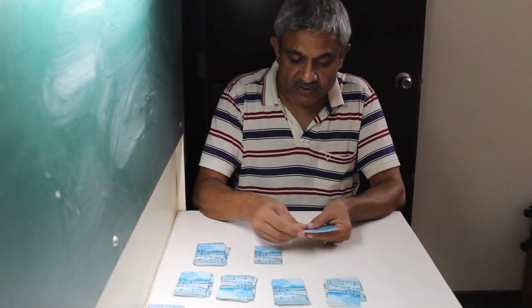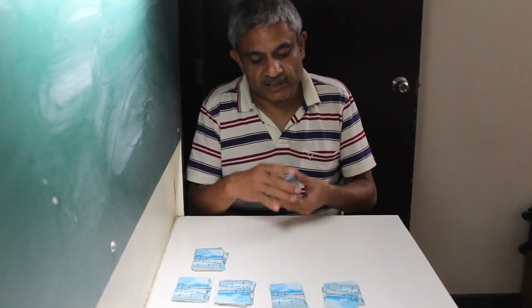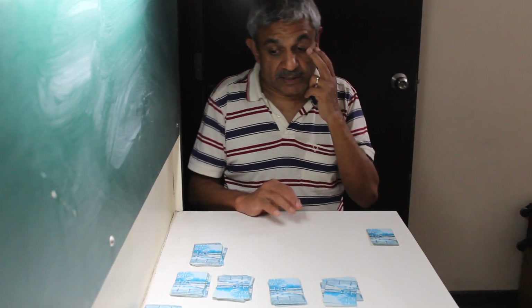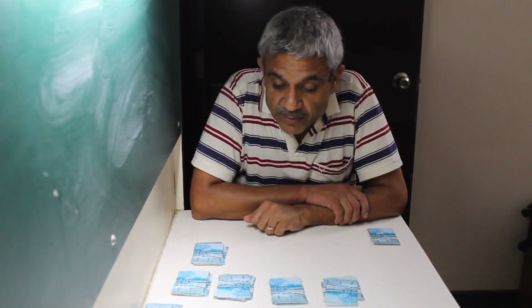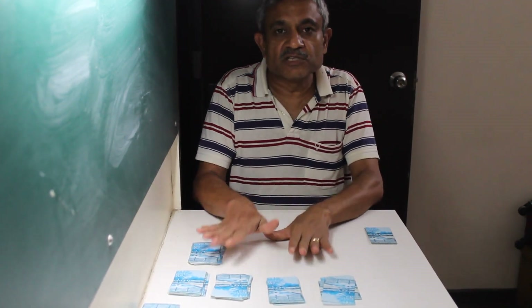My next card is a six. Let's see if I have enough cards: six, seven, eight, nine, ten — oops, I don't have enough to make 13. So I keep this pile aside.